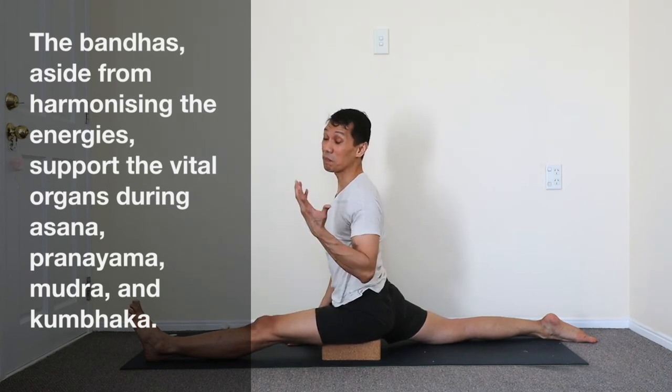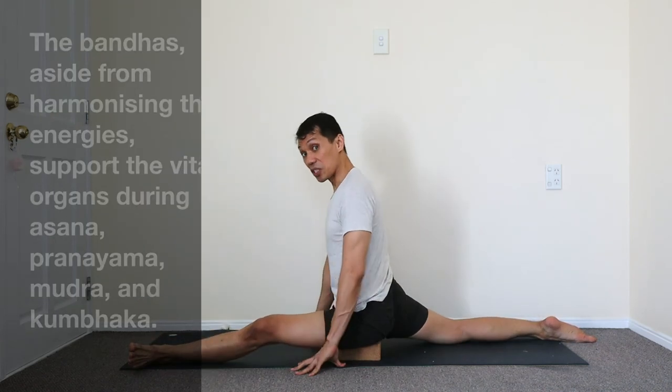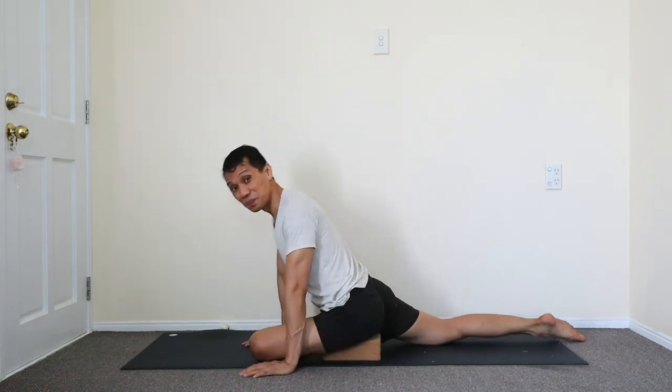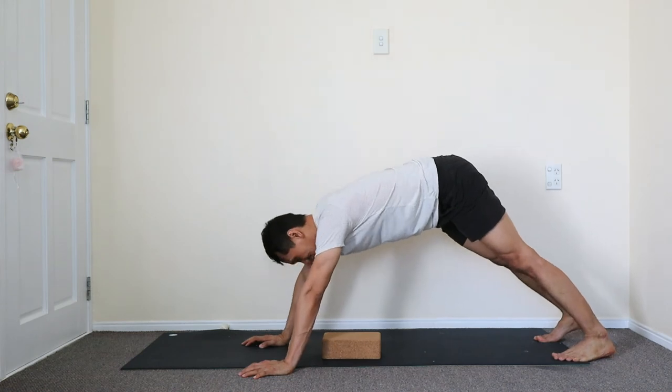And then to release with the block — it's much safer. Move forward, loosen this leg, turn that leg out so you can bend the knee, and push forward. You might do another down, placing the block after.